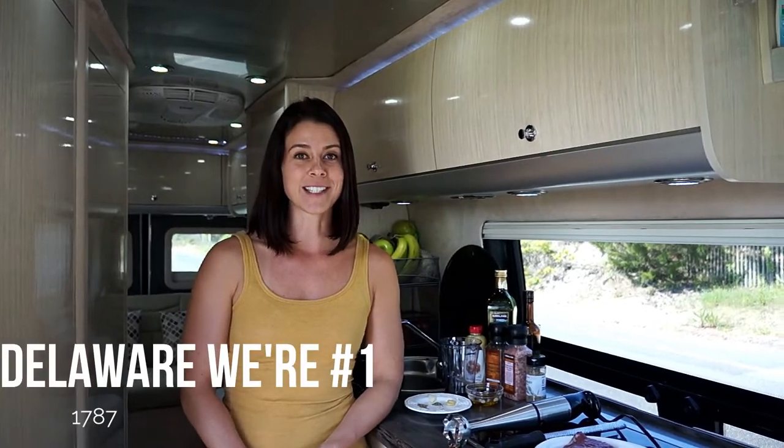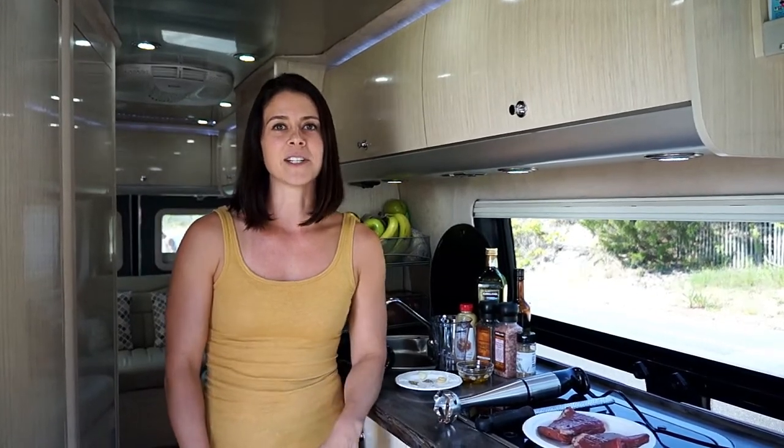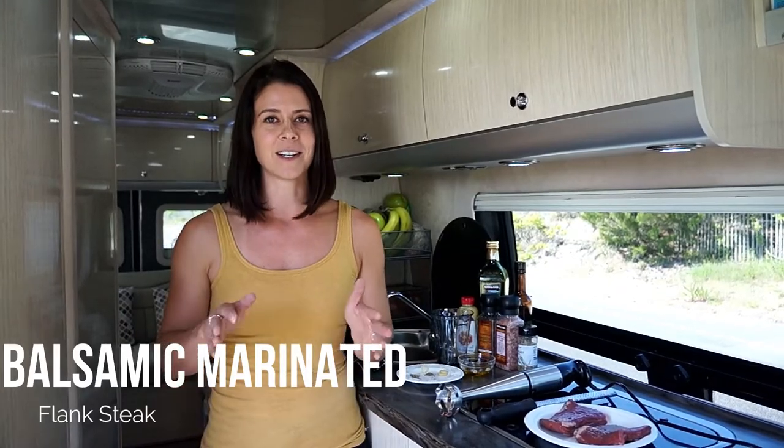What's up guys? We're coming at you from Rehoboth Beach on the Atlantic Coast in Delaware, the first state in America. It's known for its beaches and it has a really long boardwalk, I think it's about a mile. We just parked here, we haven't explored yet, but we're going to get some dinner started. I'm going to do marinated flank steaks tonight. It's Saturday, I'm feeling a little special.